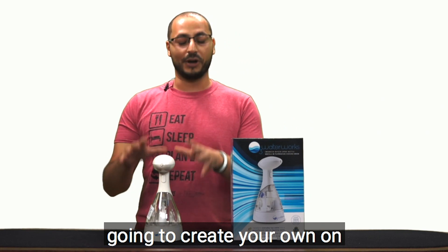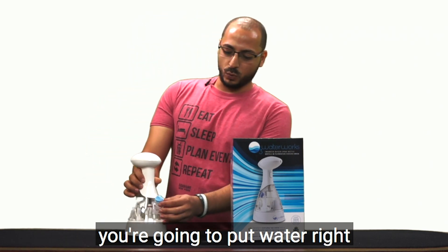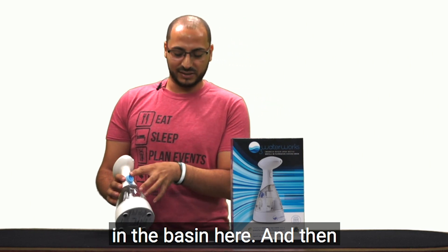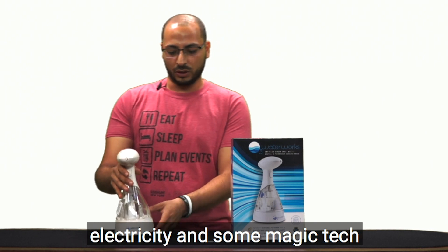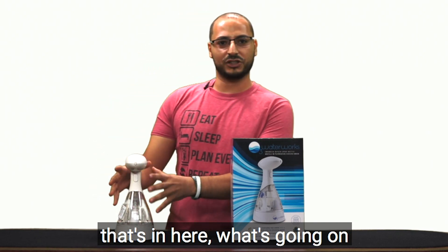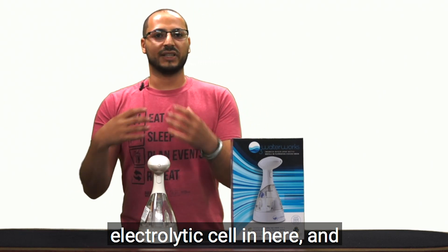The way this works is you put water right in the basin here, and then you plug it in — it comes with a plug. With a little electricity and some tech magic inside, there is a diamond electrolytic cell in here.